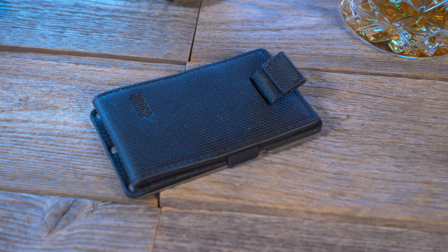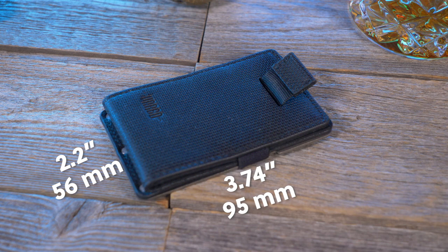So what about the dimensions? It comes in at 2.2 inches by 3.74 inches, and by my weight test it comes in at 1.9 ounces — that's 54 grams.